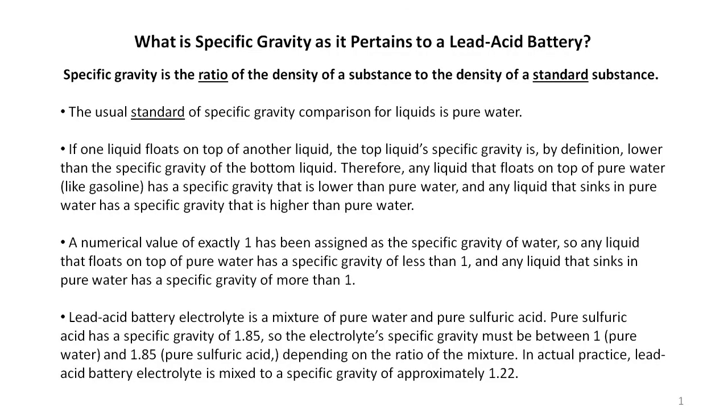I've always wanted to understand the how and why of things. If you feel the same way, you can pause the video here and read some pertinent facts about the specific gravity of the electrolyte in lead-acid batteries. Otherwise, just let the video continue.